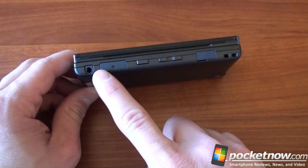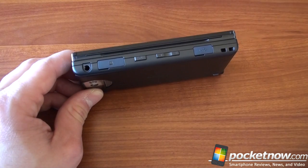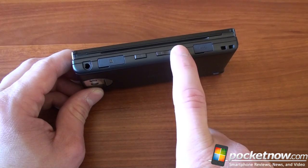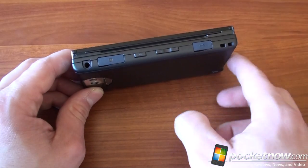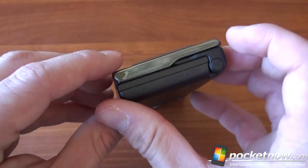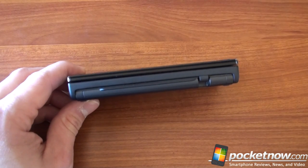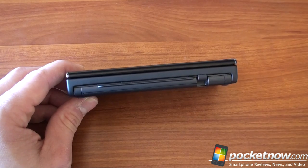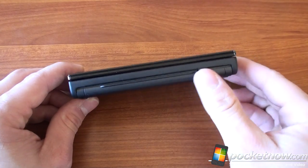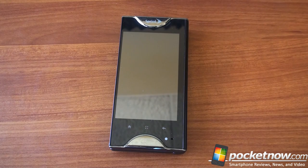Looking at the sides: there's a 3.5 millimeter headphone jack and a somewhat awkwardly placed power switch, a volume rocker, and a micro USB charger and sync port. Really nothing else around the device. If you look at it from the profile, the sort of ugliness continues — I don't think anyone would call this a svelte, sleek, sexy device. It's just thick. It looks squarish. It's a box. But that's okay.